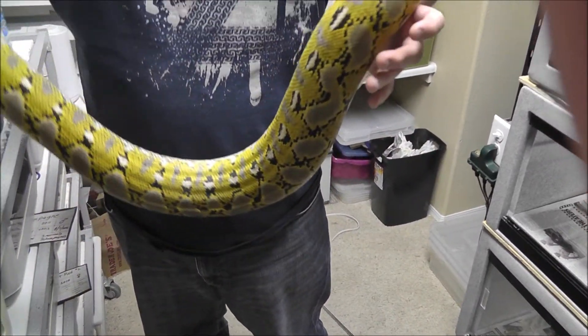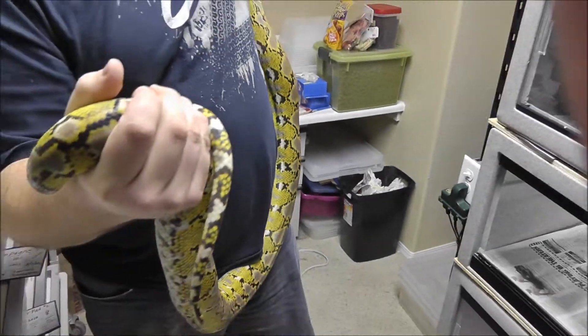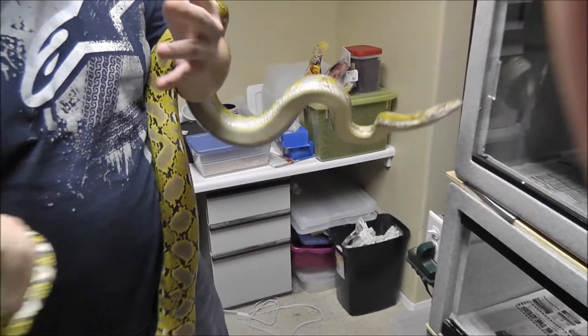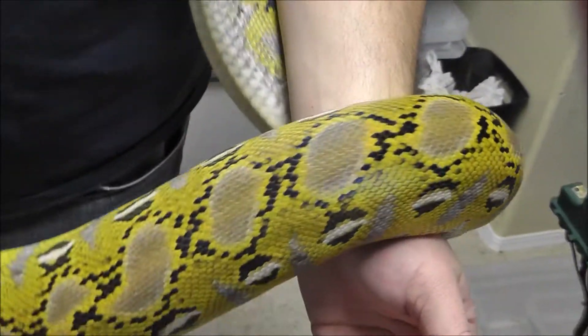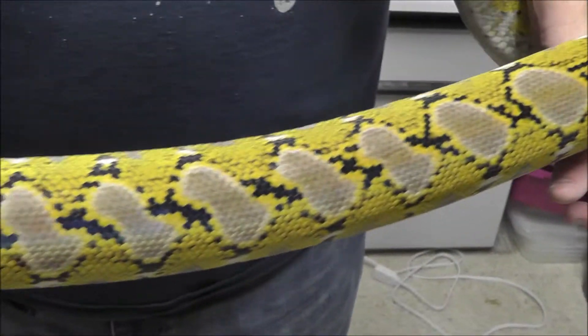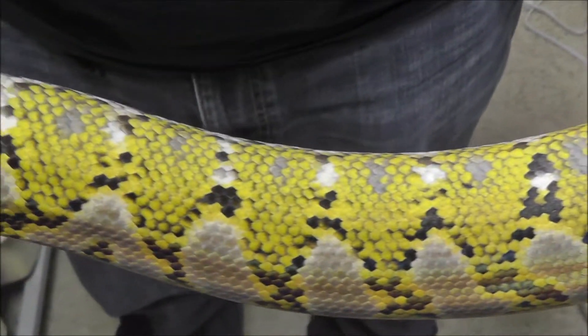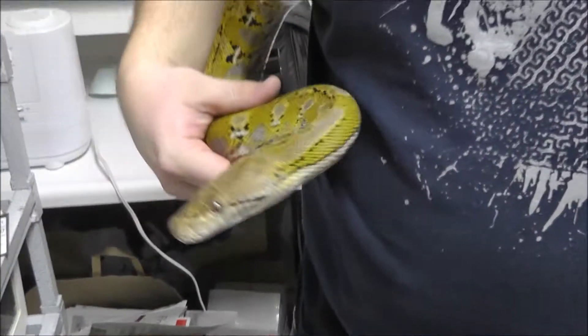I'm holding her vent area so she doesn't pee or poop in the house. This girl is awesome — she is a sweetheart, I couldn't ask for a better snake. Jake Klotz produced some amazing Jampia Platinums. These things are just ridiculously bright. She loves to climb — Jake said in one of his videos that Jamps like to go straight up, and I didn't realize how true it was until I got this one.